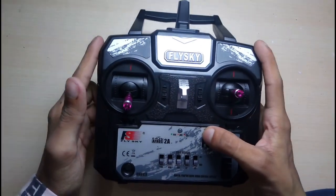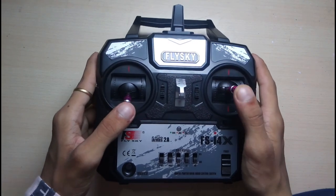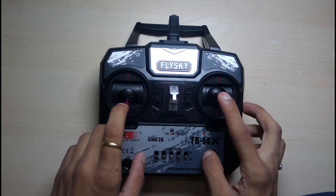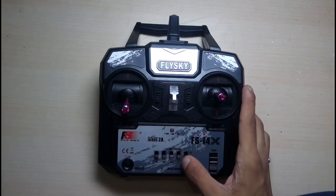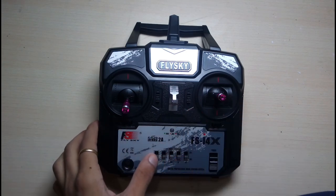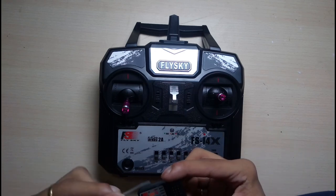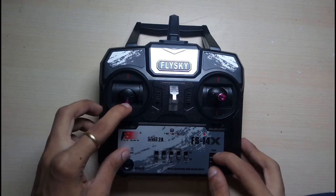If you are a beginner, I recommend you get this one. If you are a medium level — meaning if you are a drone pilot — I suggest you buy the FSi6. For professional use you can also use the FSi6 because it comes with 10 channel capability, but you have to purchase extra for 10 channels. This is a 6 channel unit — you would have to buy the FS-i10 to get 10 channels.